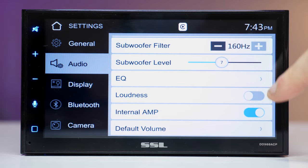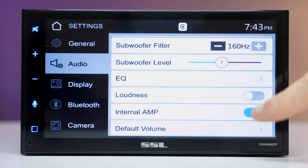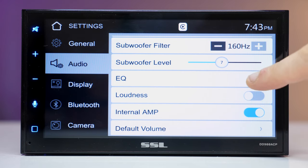There's an interesting feature called loudness — it's a sound effect that boosts the low and high frequencies. Then there's the internal amp option, which lets you turn off the built-in amplifier. If you're using an external amplifier, it's a good idea to turn it off so you don't get any unwanted noise.